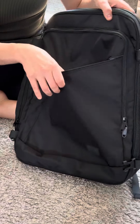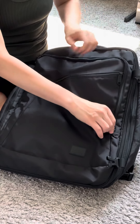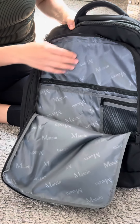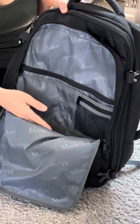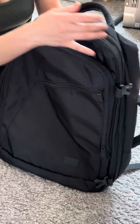The front pocket is a pretty large pocket, and then you have this second pocket. It does not have a laptop holder, which is really important to note and one of the reasons it wouldn't work for me for long-term travel, but you could put books in there or something.